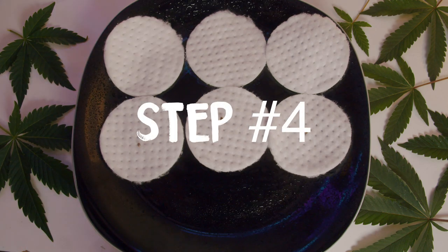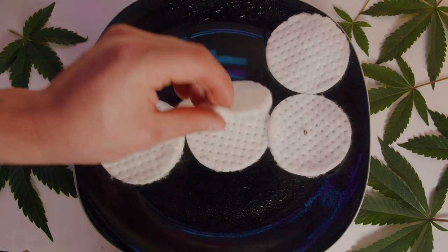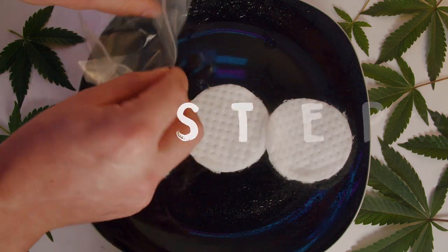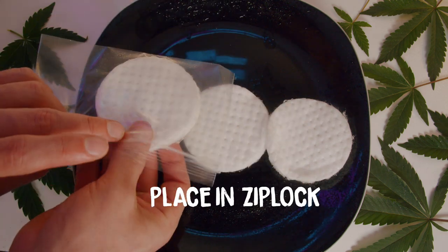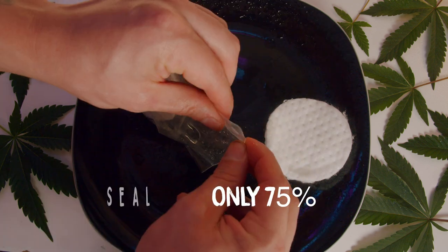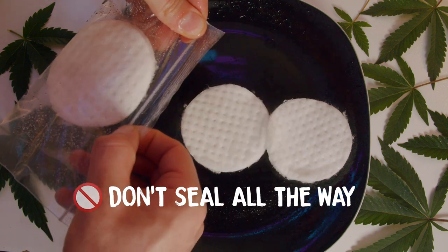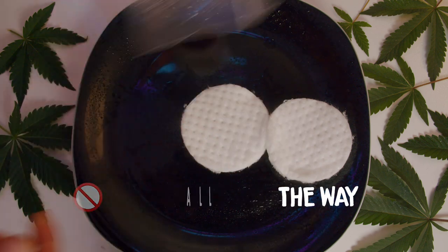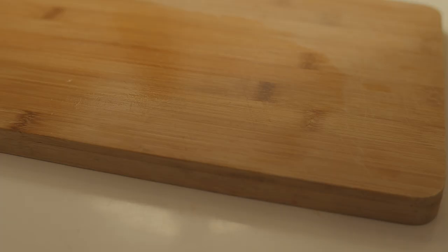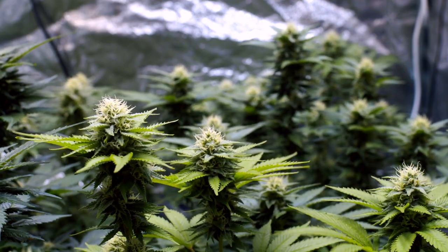Step four: cover the seeds with the moist side of the cotton pad, then lightly spray them again with just two sprays. Step five: take each strain and place them in their own Ziploc bag, then give the inside of the bag just one final spray. Seal the bag 75%, leaving just a small corner hole for minimal air circulation — you don't want to fully close your bag as this could cause some issues. Step six: make sure to label each bag. I know it sounds obvious, but it's never fun losing track of strains and having to figure out which one's which in flower.